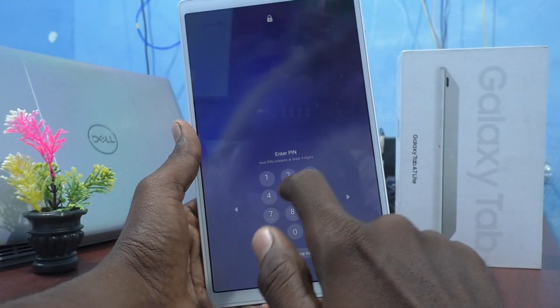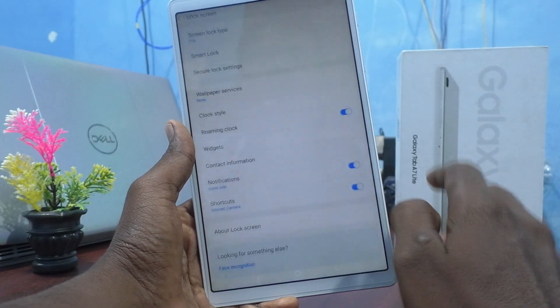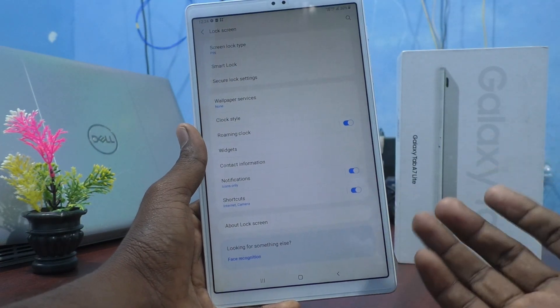And now I have to give the pin. Click on OK. You know my pin.